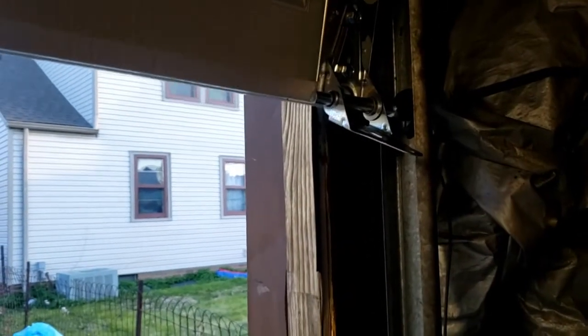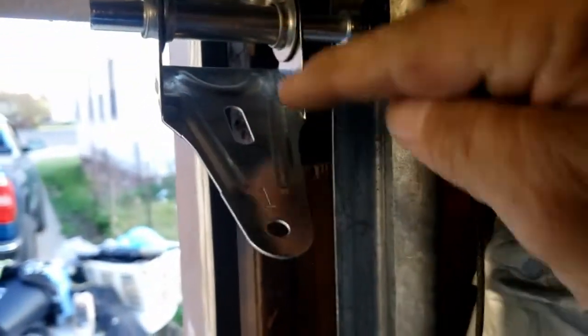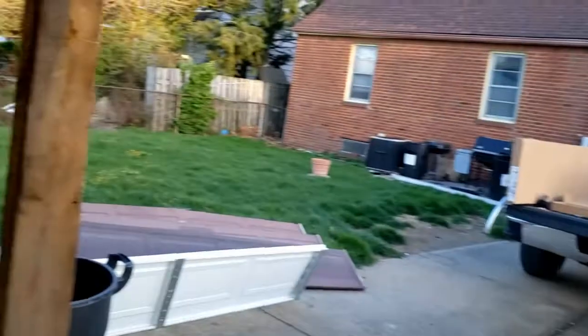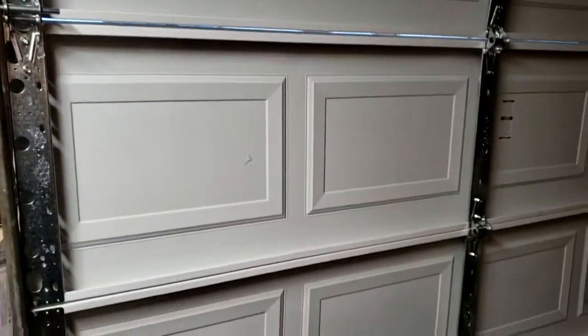Now I'm going to go get my next panel. What I'm going to do is get this screw and that screw on each side, then come back and get the middle hinge, and then that'll be that. Look at that - one, two, three, four panels. We're not done yet.